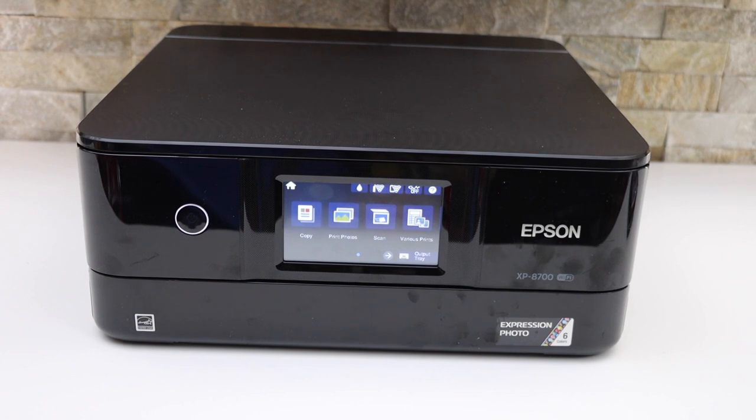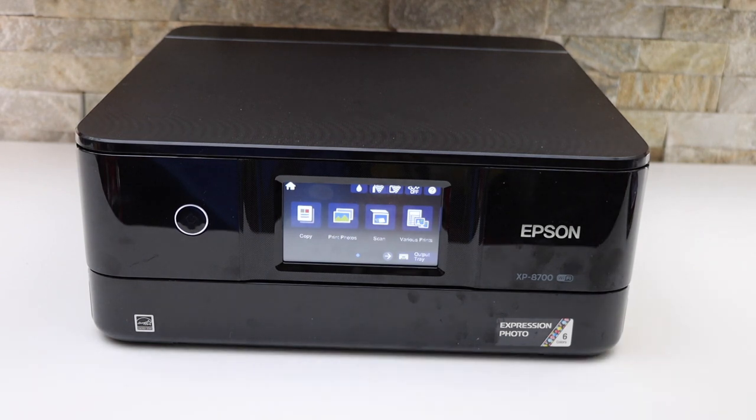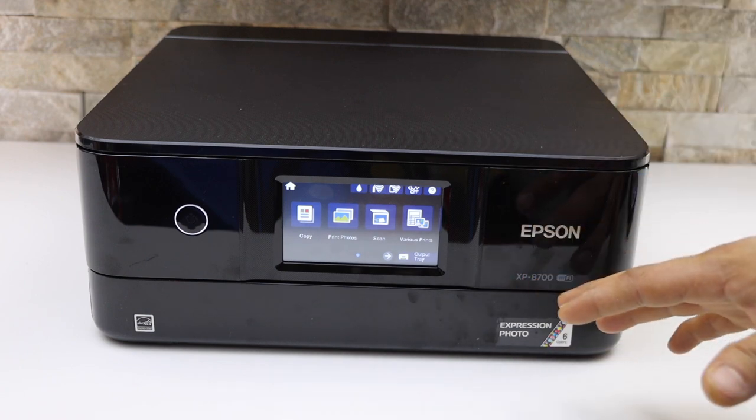In today's video I am going to show you how to load the paper tray of your Epson XP8700 series printer. There are three paper trays here. One is for the photo paper and two is for the normal printing using A4 size sheet.